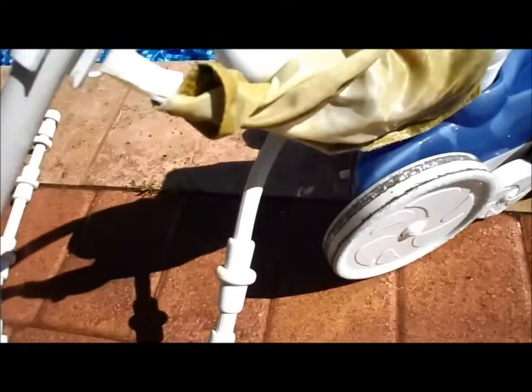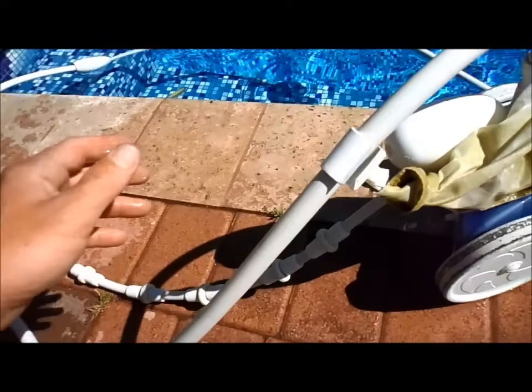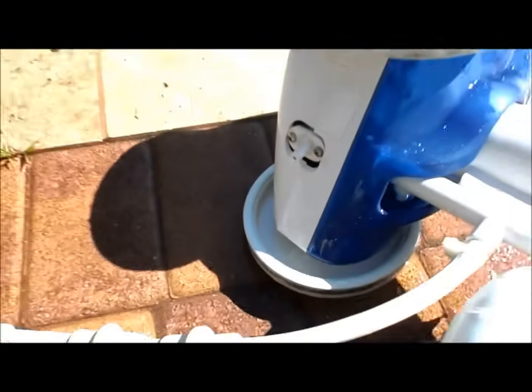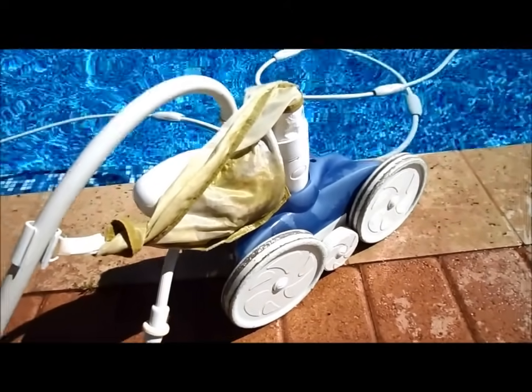If it goes too quickly it tends to shoot water out of the pool and get water on your windows and whatnot, so you want to keep it a little bit low but just enough to keep it moving. It also shoots water out of the back to propel it along the way, and it's very durable — this one's five years old, so I highly recommend this cleaner if you have a booster pump installed.